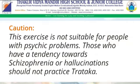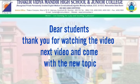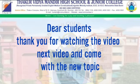Dear students, when you are not well, please avoid doing Tratak. It is not good for your health when you are unwell. Thank you, dear students, for watching the video. In the next video, I will come with a new topic. Stay home, stay safe. Thank you.